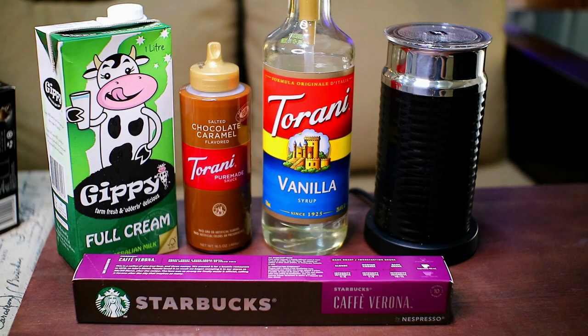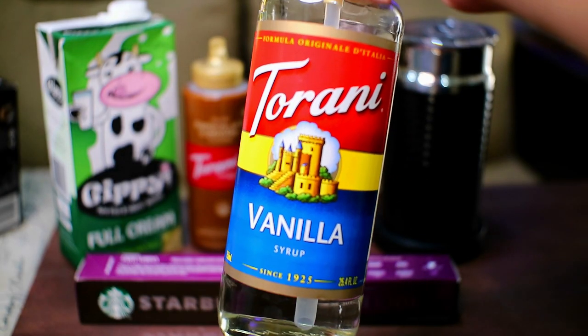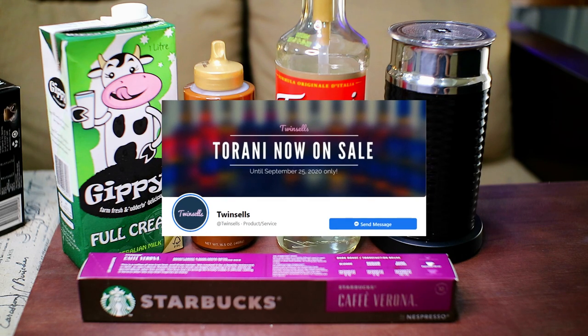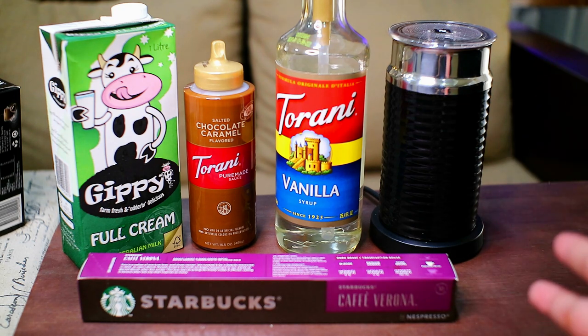I'll start with the Hot Chocolate Caramel Cappuccino. All you need for this one is full cream milk — for me, I use Jippy — then the Torani chocolate caramel syrup and the Torani vanilla syrup. I was able to buy the Torani syrup from Shopee, but joining the Nespresso community helped me find affordable syrups, capsules, and syrup pumps. I even discovered a small business called Twin Cells who sells syrups. You would also need an Aeroccino to froth your milk. Buying it from the Nespresso store costs around 6,000 pesos, but I bought mine brand new for only 3,000 pesos through trusted sellers in the Nespresso Aficionados group.